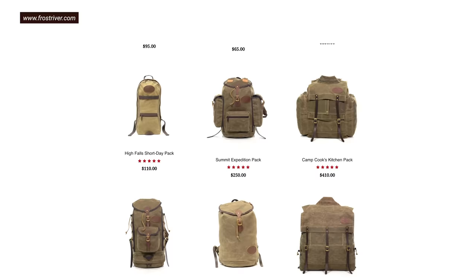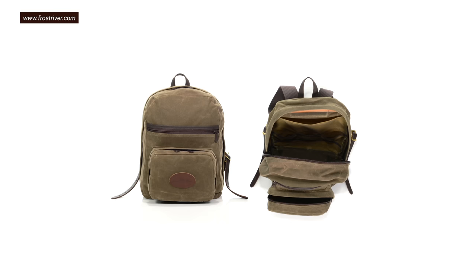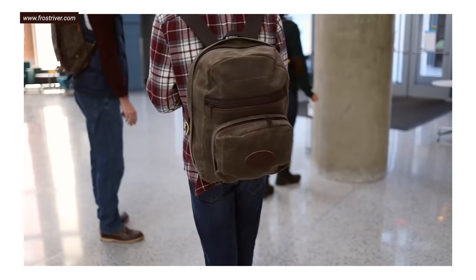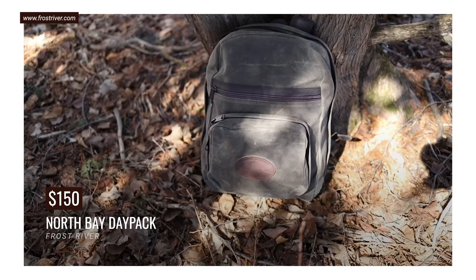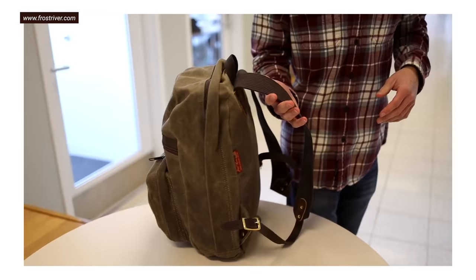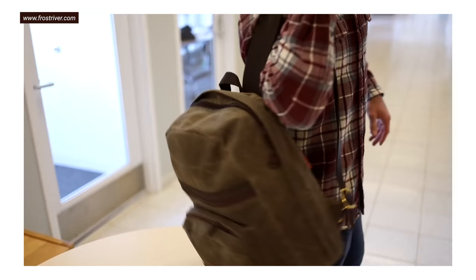Frost River makes a massive number of wax canvas bags and backpacks, and they'll even personalize yours by stitching a state onto it. I'd probably put the North Bay Day Pack as the best city-friendly one that's not too outdoorsy — it holds 17.5 liters and costs just $150. I encourage you to click around their site for the best value in the game. They have endless options, though they all come in a drab, muted tan color, so you don't get a lot of options on the fashion side.